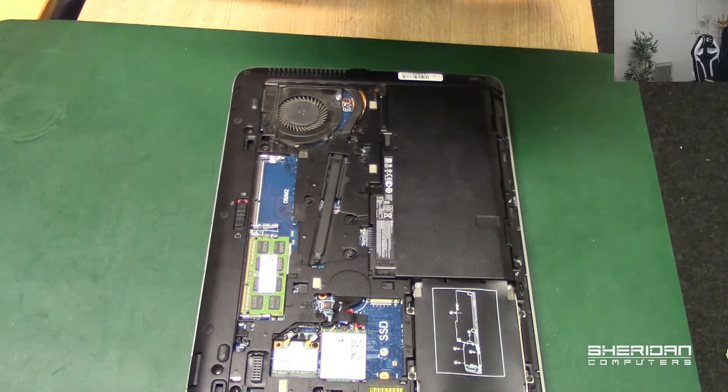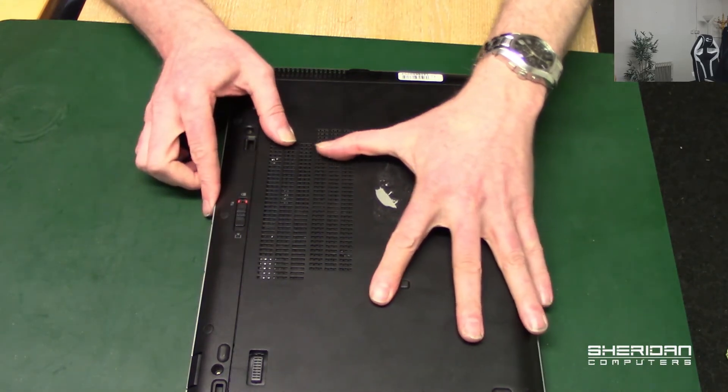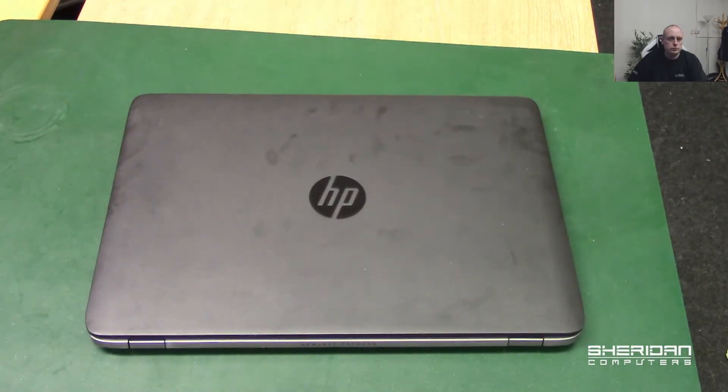That is pretty much it, and that's how you replace the keyboard. They're really easy to replace. I hope it helps anybody that's looking to replace the keyboards on these things.